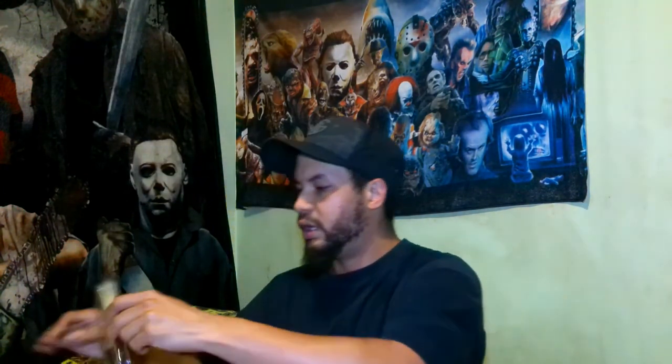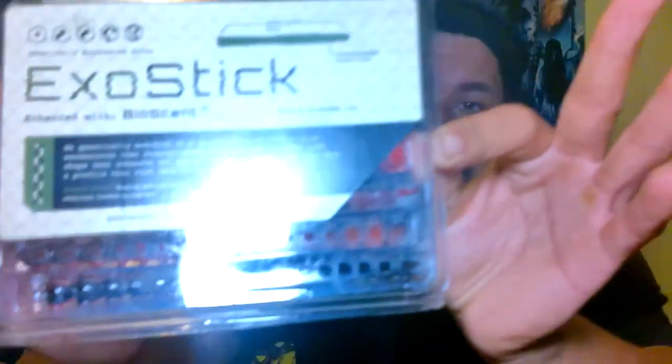Like I said, this is a whole bunch of Biospawn baits from Carl's Bait and Tackle. Let's start right out the gate with the Exo Stick — a really cool looking little stick worm here. This is in the red shad color. Check that out. And like always, I will be taking these baits out of the package and giving you guys a closer look at them.